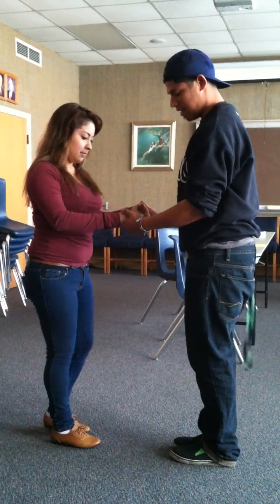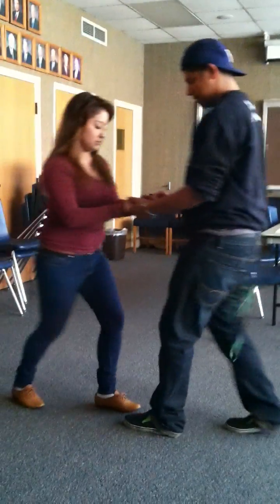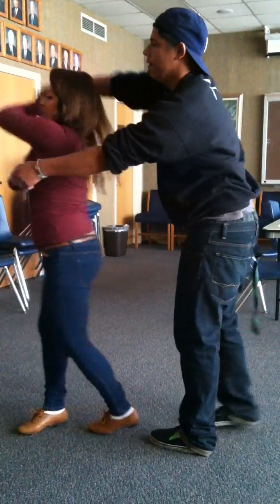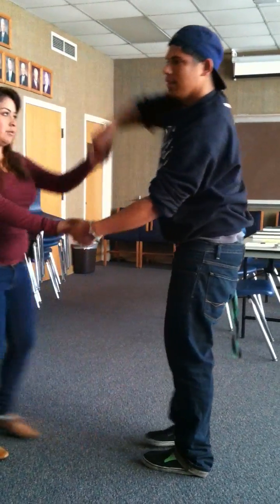Let's start doing it again, all over. It's one, two, three, four, five, six. One, two, three, four, five, six. One, two, three, four, five, six. And then — there you go.